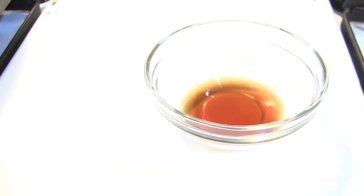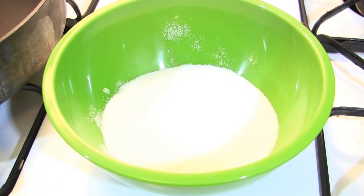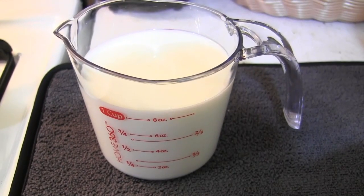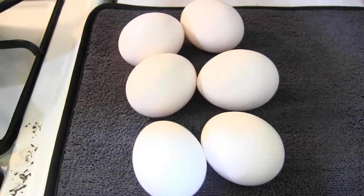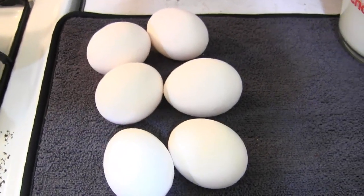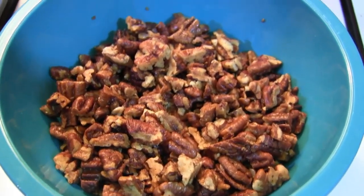We're going to need some vanilla extract, granulated sugar, milk, heavy cream, six egg yolks, and candied pecans.